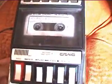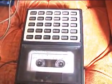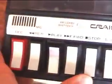Now I'm recording with this Craig DC bias cassette recorder, Model number 2635. And now I'm using an external microphone with this recorder. Let's see how this one will be.